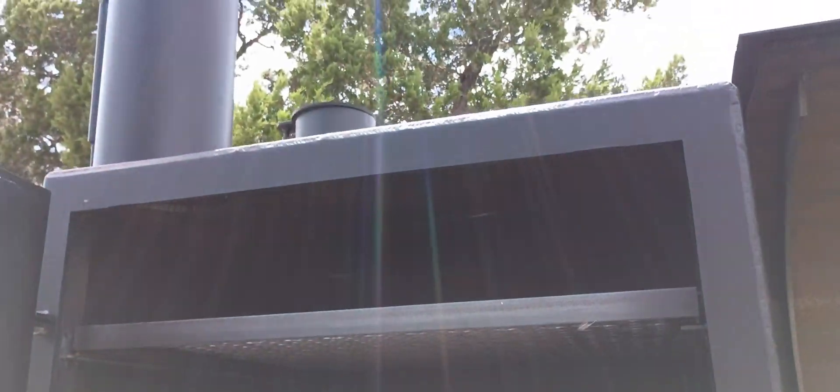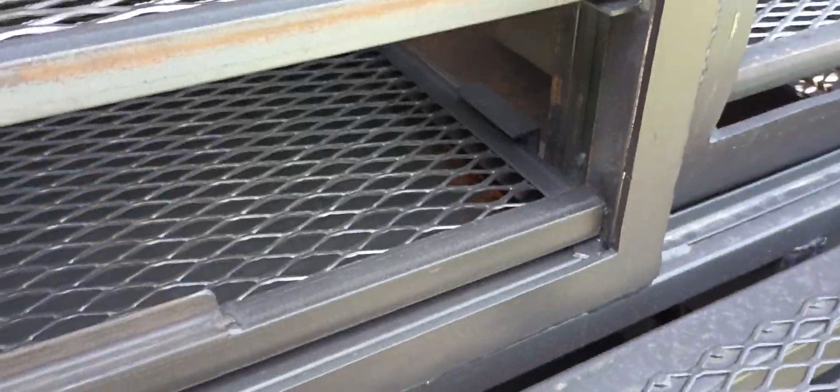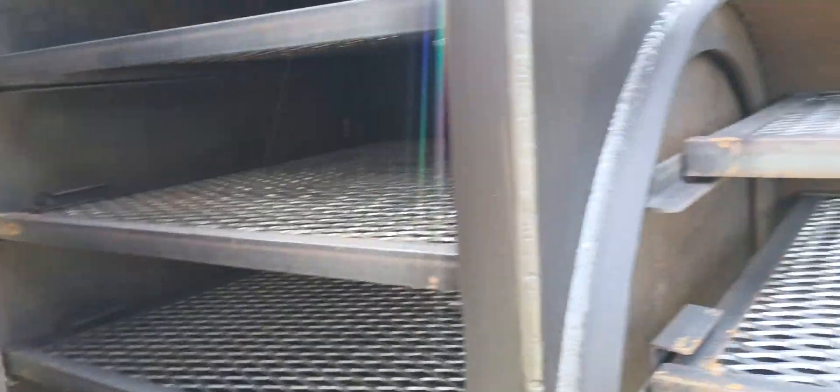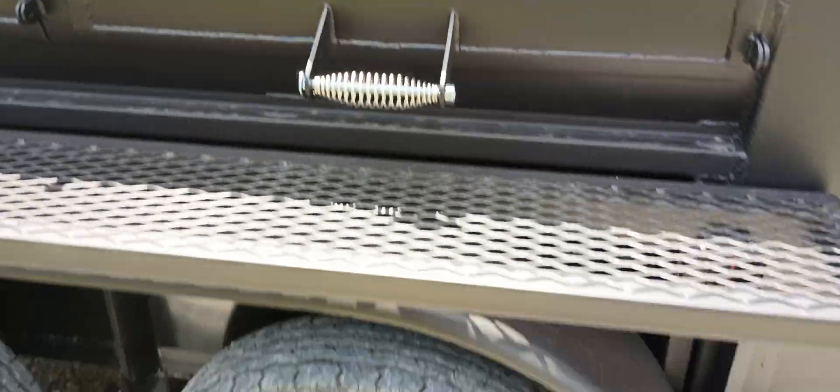Vertical cabinet — we've got six rack levels, and we've got the gate between the cook chamber and the vertical cabinet that you can open and close. So you can close off the cabinet when you don't need to use it.